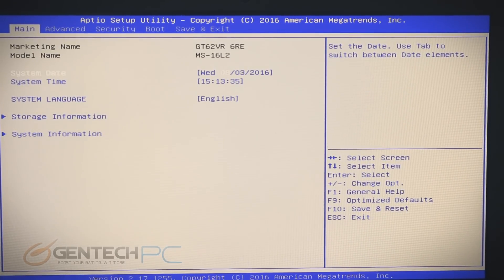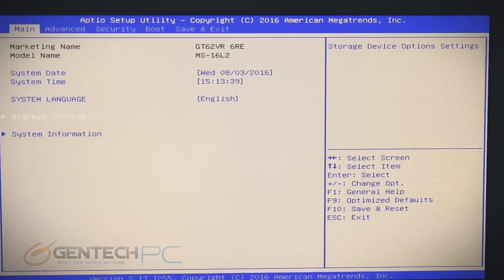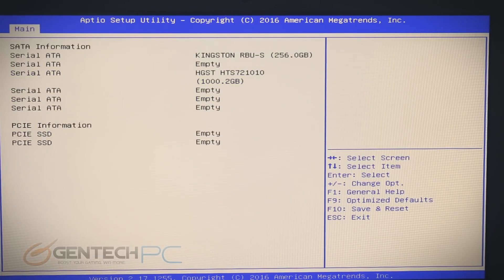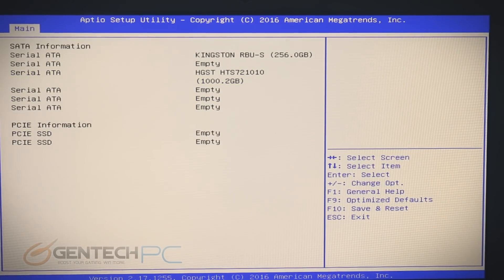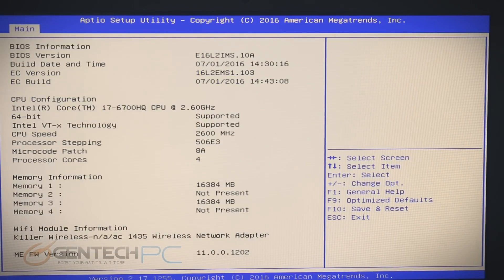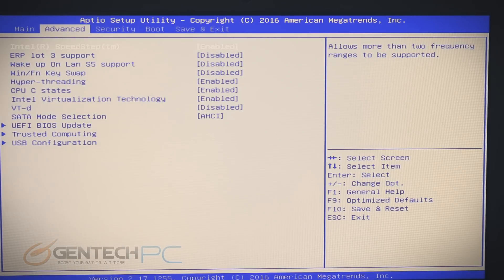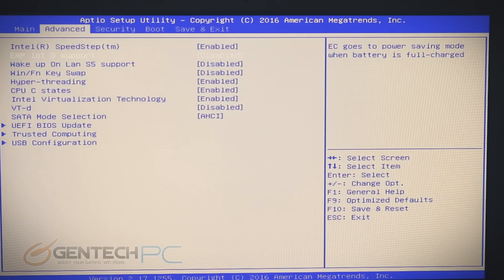The very first place we'll start with the product tour is the system BIOS — of course you get to this before you even boot into your operating system, and this is the core of your system. While inside the BIOS you'll see the system hardware. You'll notice we have 16 gigabytes of system RAM pre-installed, and things like Intel VTX technology — that's a virtualization platform. If you run VMware, that's something you definitely need to have.